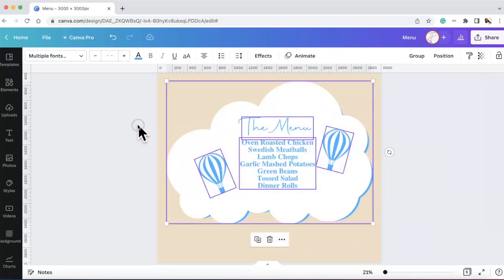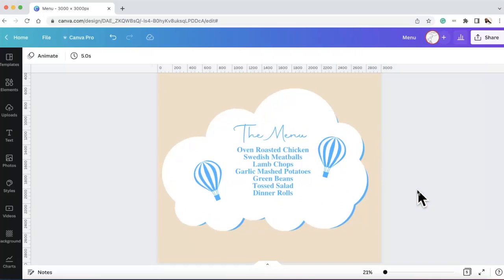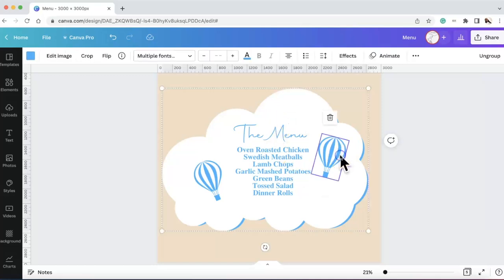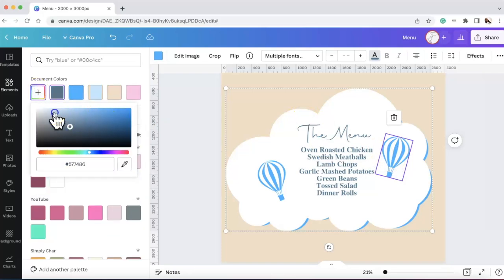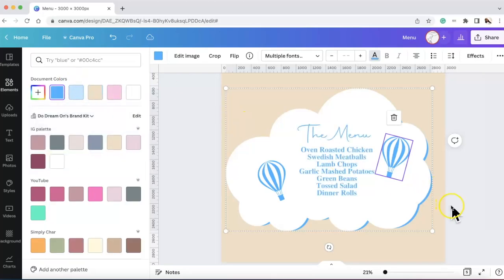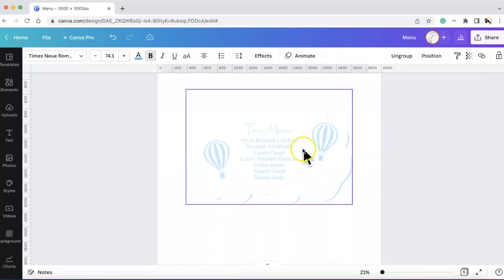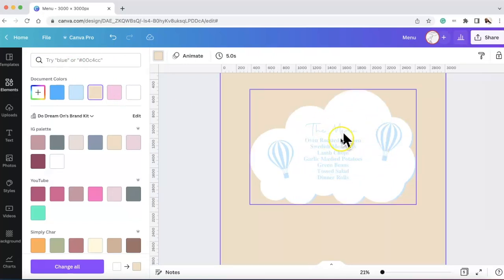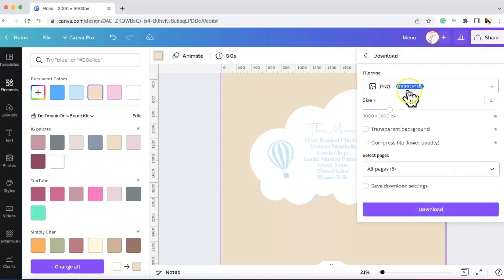That's all I did to create a really cute menu — so adorable. You can select all and group it so it won't move. I looked at the blue I used and it was a little too dark, so I changed it to a lighter shade. You can go to the plus and change it however you want. This is the true blue I used. To download: go to Share, Download, PNG image, select transparent background, and download. Then we upload it into Cricut Design Space.